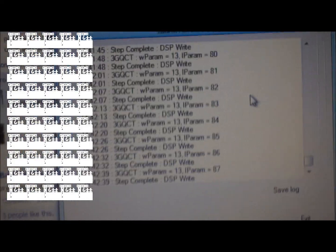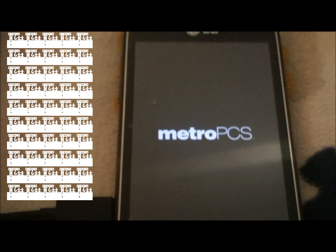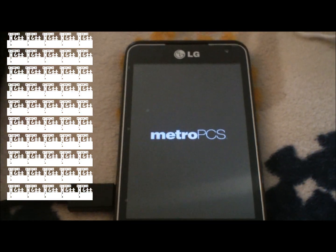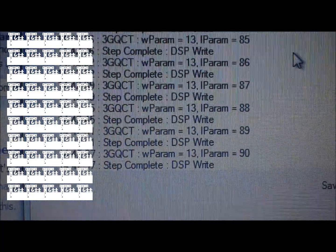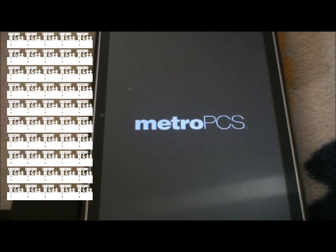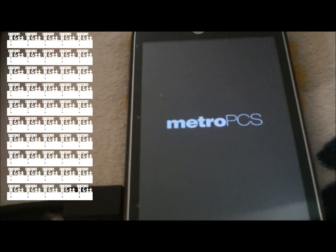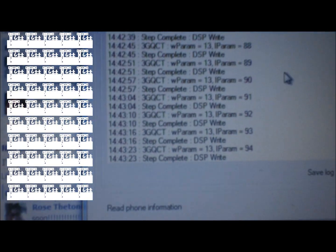Right around 80%, your phone is going to reboot and you'll get stuck in what seems like a boot loop. You can see my phone just keeps rebooting — that's totally normal. It's still going, now at 90%, doing the boot animation over and over again.